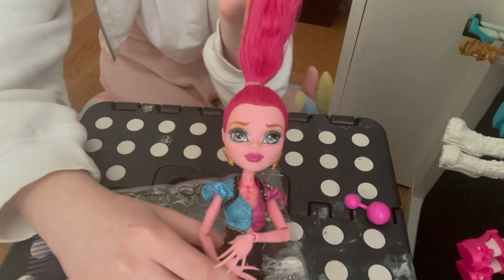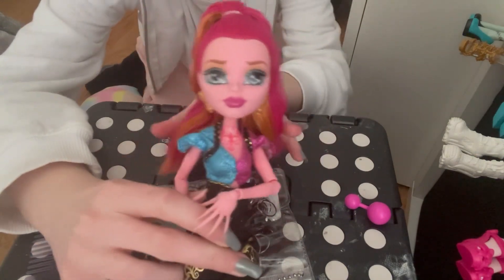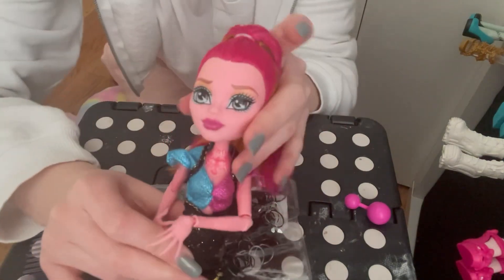And there we go, we've got the ponytail look — it looks so clean! Ta-da! As you can see, that's the first step done. This is what GG looks like with a ponytail — she looks really pretty. And GG with her hair down also looks amazing, just saying.